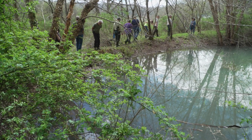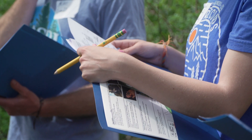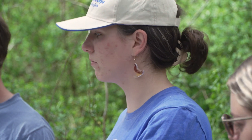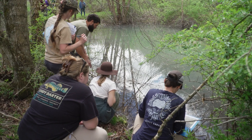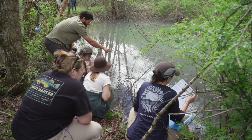Volunteers will visit a vernal pond and assess whether it's functioning as a vernal pool. They'll look for egg masses and indicator species like fairy shrimp. They'll also examine the surrounding habitat — the upland forest is extremely critical for these vernal pool habitats — and assess whether that's intact as well.